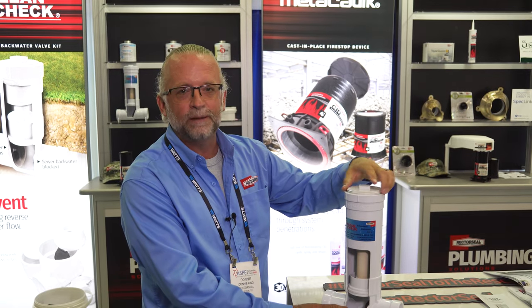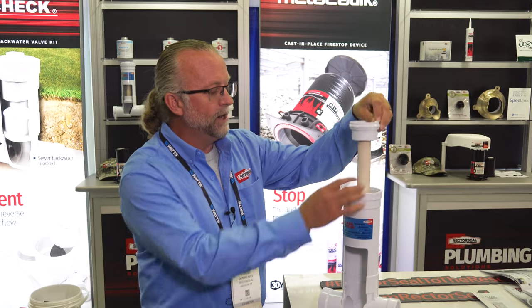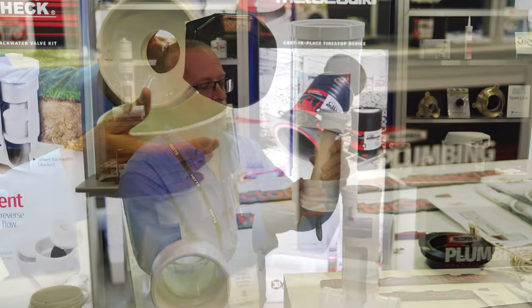It is buried up to 12 feet deep so you can access it from ground level. We provide you the upper and lower risers, the valve, and the T. The valve itself checks 75 psi of backwater pressure.